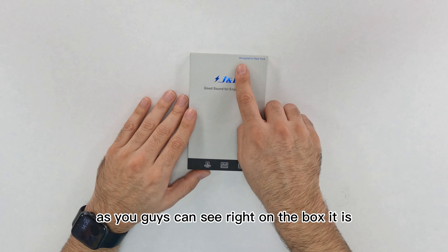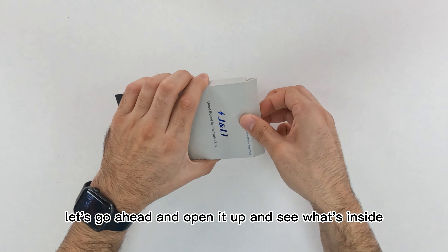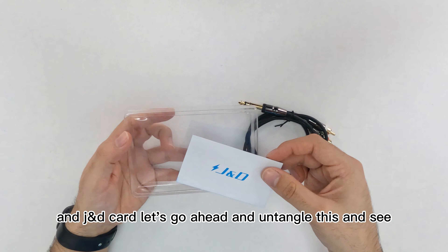Right out of the box, it is designed in New York. Let's go ahead and open it up and see what's inside. Inside the box we are greeted with the cable itself and a JND card.